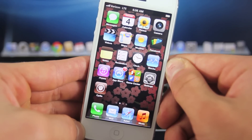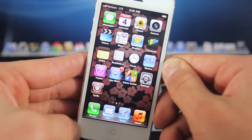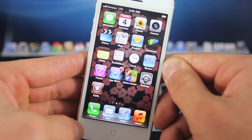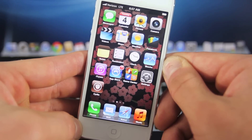Hey guys, just like AT&T and T-Mobile, in this video I will be showing you how to install the hacked carrier update file on your Verizon iPhone 5, iPad 4, iPad 3, and iPad mini, and basically get faster LTE speeds on the Verizon network. There is a significant difference, like I will show you later on in this video.